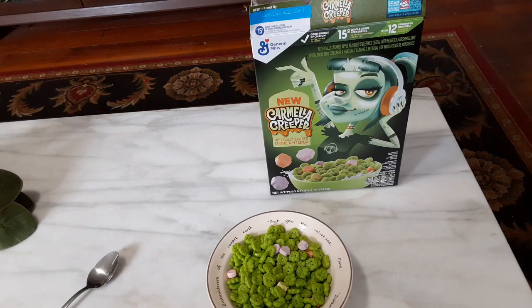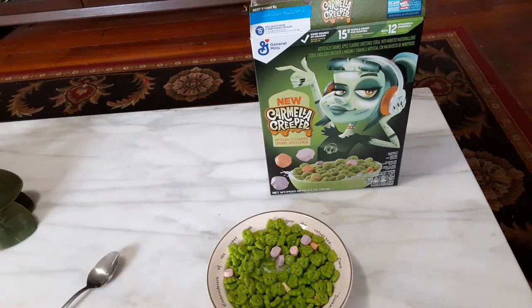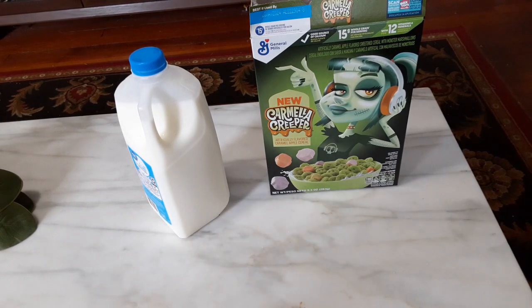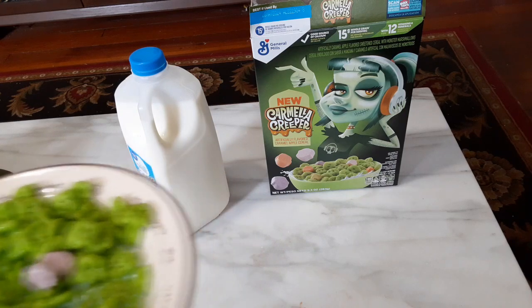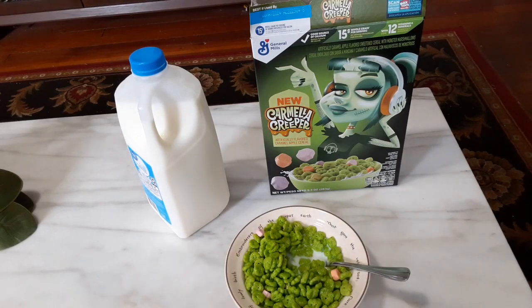Let's hit it with some milk and see how it is for breakfast. On that second bite, I definitely got a lot more of that caramel apple flavor. The milk really brings the flavor out of it, I definitely have to say.